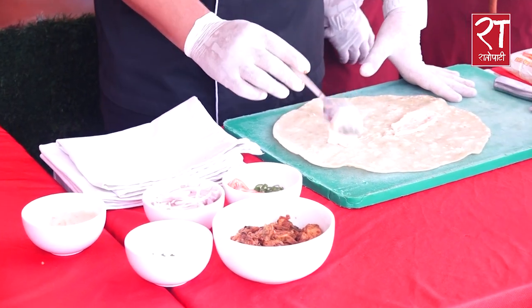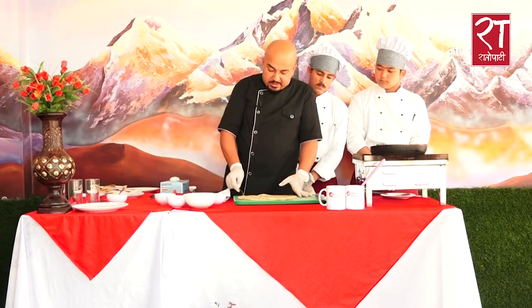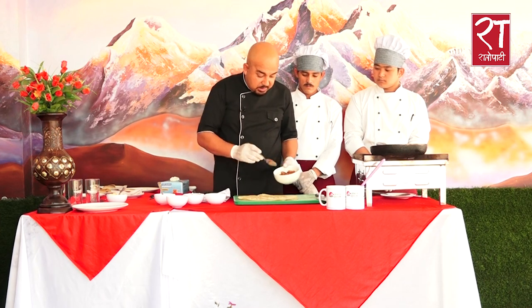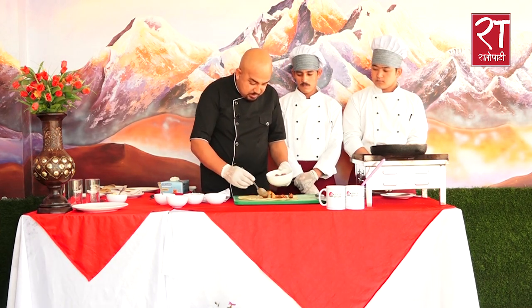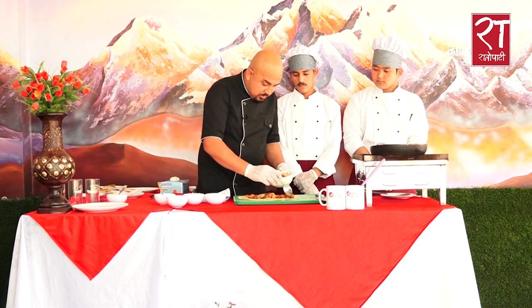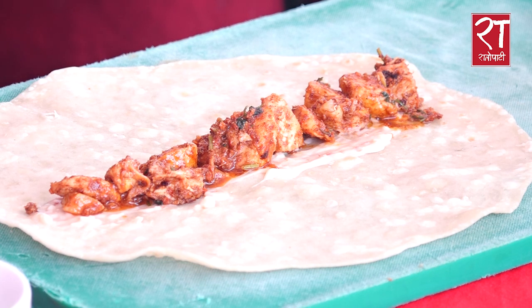If you want to cut it in a small bowl, you can cut it in a small size. You can make it like this. Then you can put chicken in the middle.